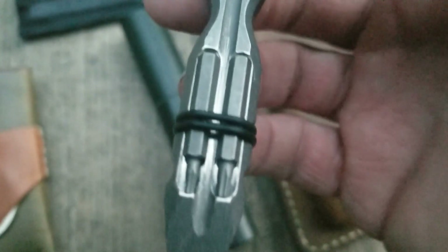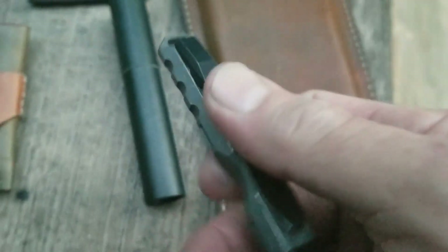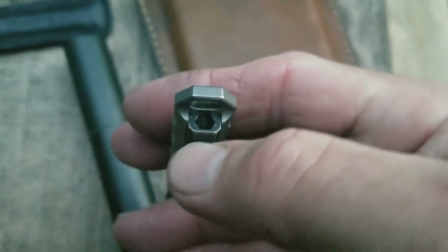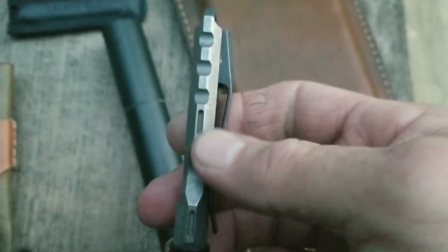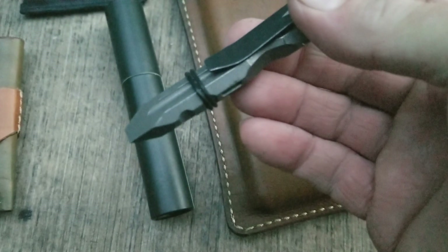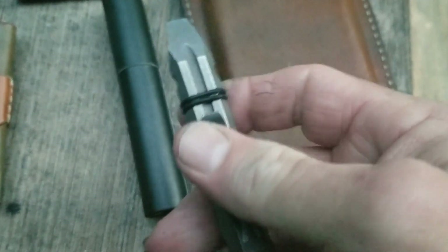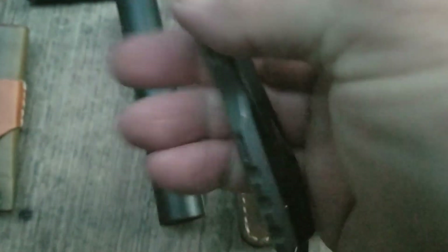This is a Tucson pry bar that I machined some slots in to allow the little hex bits to carry, sort of like the Vero does. I got a Vero clip because it was so hard to get the pry bars, but you could get the clips — and the clip is the part that holds the bit driver; it's magnetic. I modified the Tucson pry bar to be a bit driver slash pry bar, and I've had this a couple months now. I'm getting ready to do another modification — I'm going to put a V-nick in there for a little nail pull.